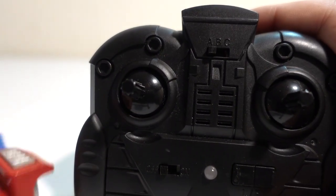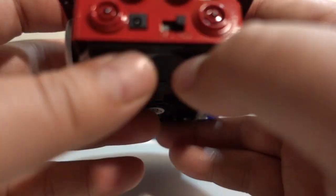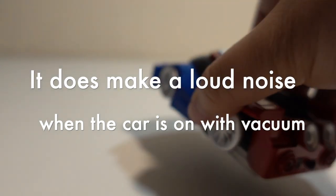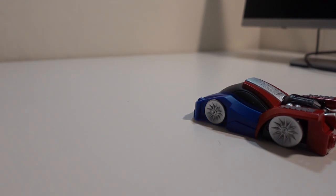Now let's give this vehicle a spin. We're gonna turn this guy on — the switch is in the back. You turn it on and the vacuum starts going. The volume of this vacuum is quite loud, so I turned the camera recording volume down for you — and you're welcome.